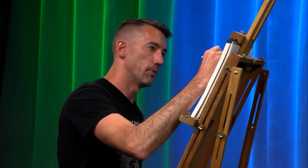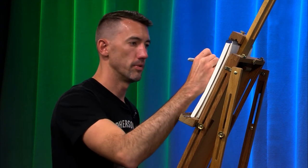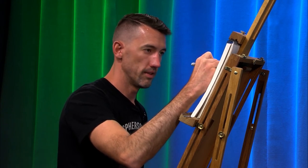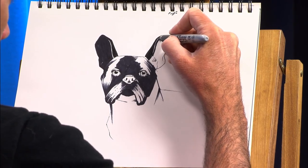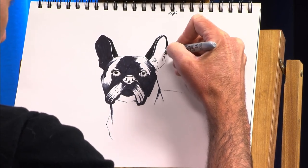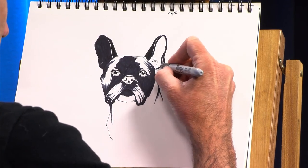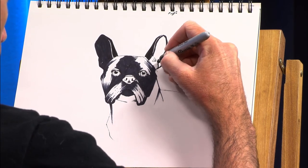Luna was funny at breakfast every morning. The second Natursia got out of her chair, Luna would hop up into the chair and would not give that seat up. So Natursia would come back and not have a chair, but Luna would be sitting there very proudly in the chair. Something great about a dog sitting at a dining room table — if you're a dog person. I guess if you don't like dogs, it would be worst case scenario. But who doesn't like dogs?